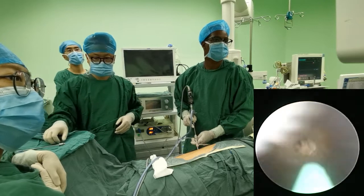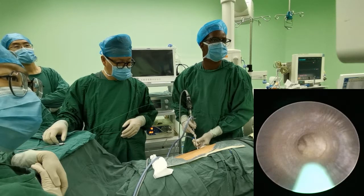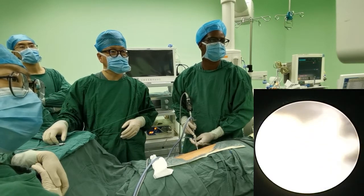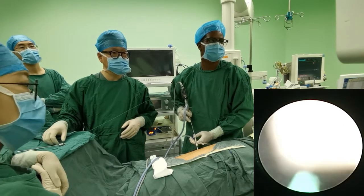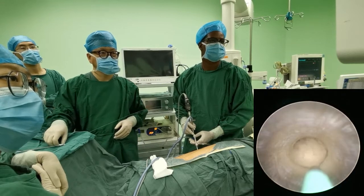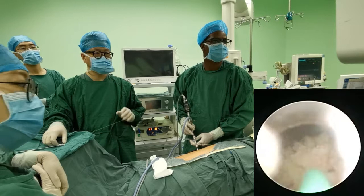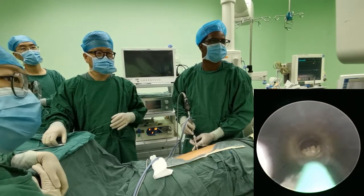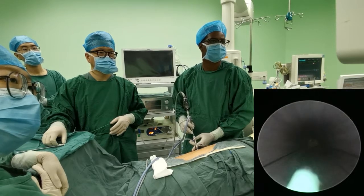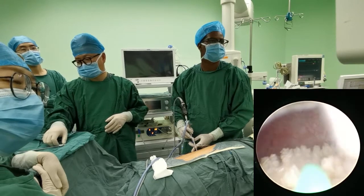I visited your department twice, in 2017 and 2019, and was impressed by the volume of cases — seven operating rooms going simultaneously, mostly urological and laparoscopy cases. This is the kind of center every resident and fellow would dream of training in. How is training in the medical field organized in China? How do you train your residents — how many years and what is the curriculum?